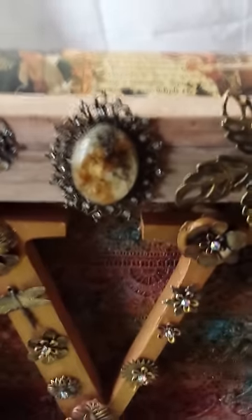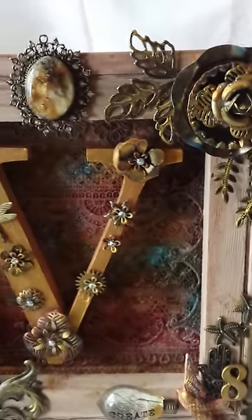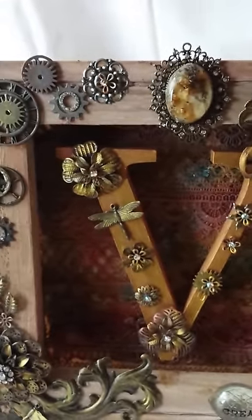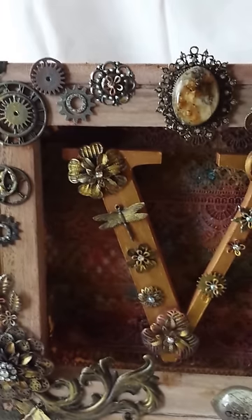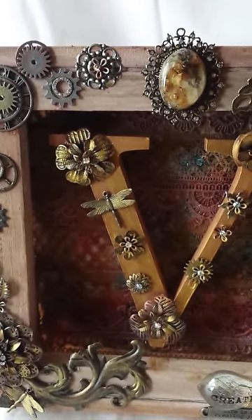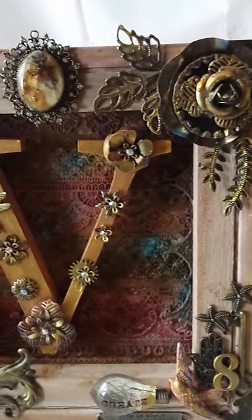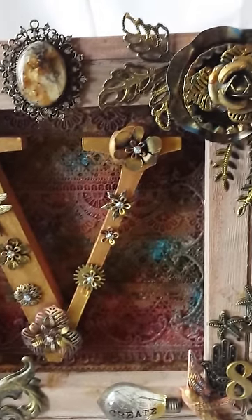And then to quickly show you the shredder box again — I've got a video on this, I made this for my daughter. I love the embellishments and the combination, and as Graphic 45 has quite a few embellishments, it would be interesting to make a shadow box with their embellishments as well.